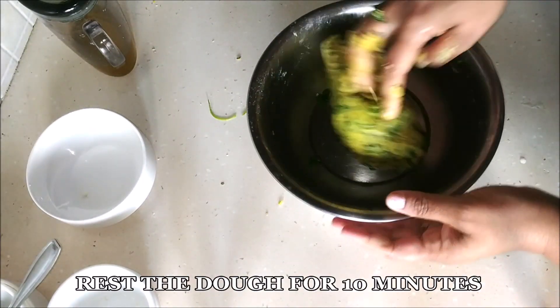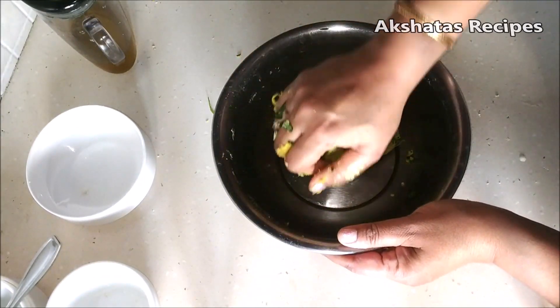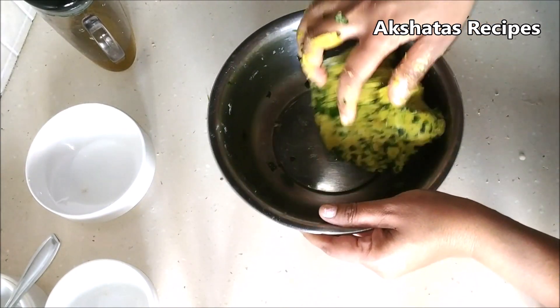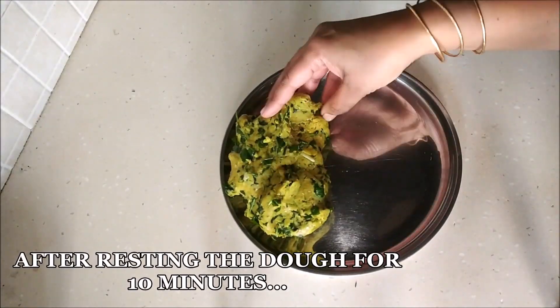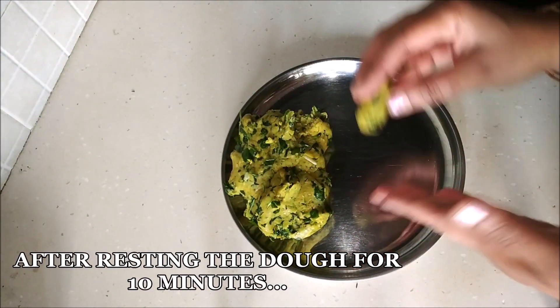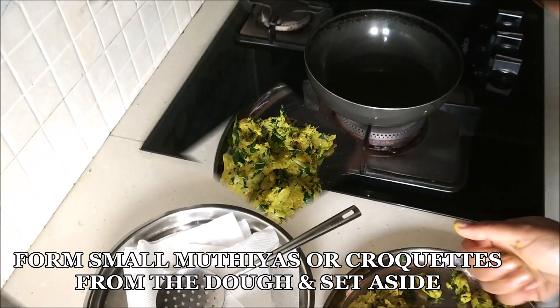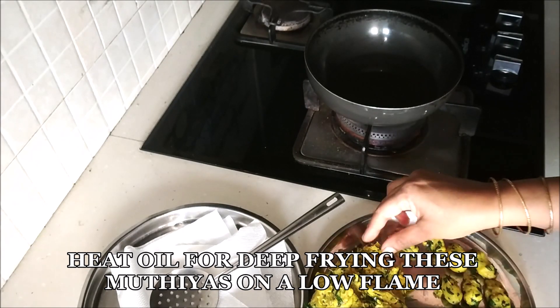After our dough is formed, we're going to let it rest for 10 minutes. After resting, we're going to make small little balls, flattened — those are the muthiyas or croquets. On the side, we can start heating our oil on a very low flame.